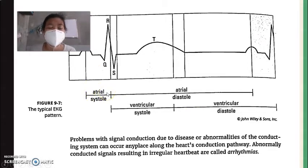Abnormally conducted signals result in an irregular heartbeat called arrhythmias. The ECG shows the pattern of atrial systole and atrial diastole, as well as ventricular systole and ventricular diastole. Doctors look at the pattern to assess how the atrium and ventricle pump, and whether there may be a blockage in the atrium, ventricle, or arteries.